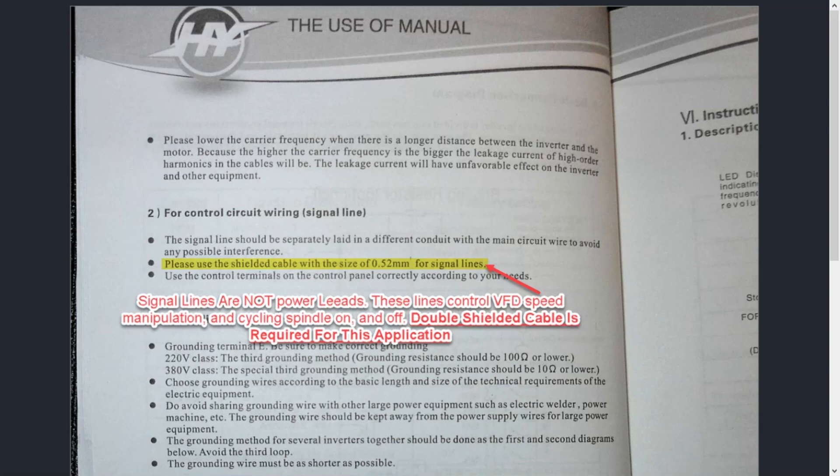Does that mean 16 gauge is for every inverter? Absolutely not. The larger the power output of the inverter, you'll increase wire size to supply the unit's power accordingly. The more amps it draws, we need to make sure we're not overheating our conductors, which means going with a larger cable. These signal lines control VFD speed manipulation through Mach 3. A typical PWM output would be 0 to 10 volts — you'll stay under 12 volts. That's why I keep saying that signal lines are not power leads.